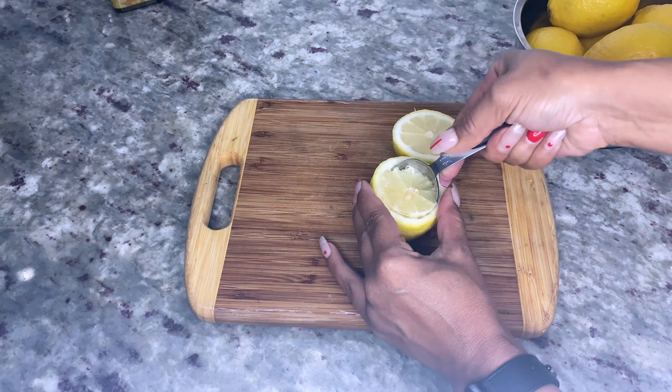Place each lemon half in a muffin tin and make sure the lemons lay flat and not at an angle — unless you want to get fancy with the layering. Then pour half a cup of lemon juice, three tablespoons of orange juice, half a cup of water, and a third cup of cannabis sugar into a small saucepan on low heat and stir until combined.